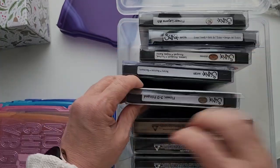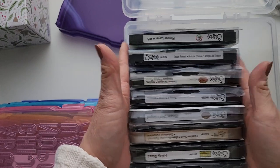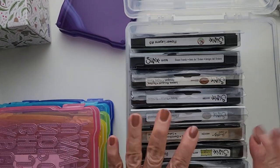These are all the Sizzix stuff. I could possibly even fit some more and I'm sure I can hunt them down and put them here.